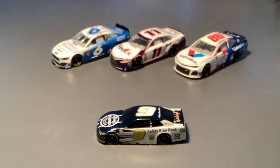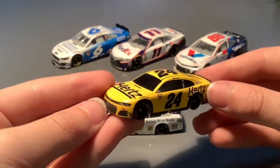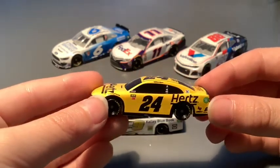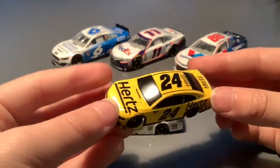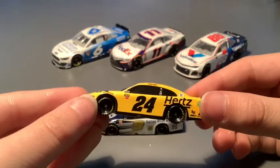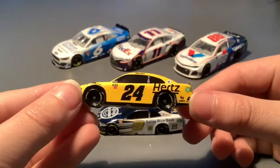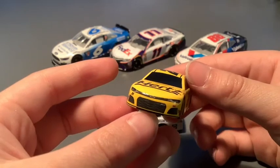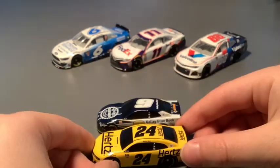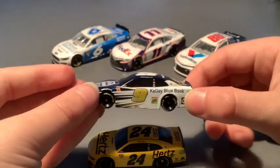Now the second car: William Byron's Hertz car, the Bumblebee. There's not really much to say about this car to be quite honest — it's just yellow and black with the black Hertz logo. It's an okay car. This paint scheme is also going to be part of the Ice Cup Series Season 2. I did get most of Wave 2; there are only a couple I didn't really want. So those are the two cars for this second part of the Wave 2 review.